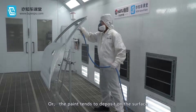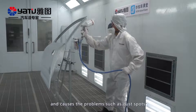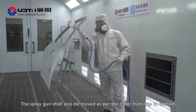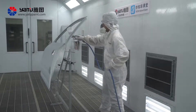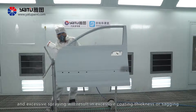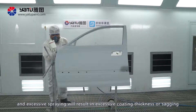The paint tends to deposit on the surface and causes problems such as dust spots. The spray gun shall also be moved as per the order from top to bottom. The edge of the panel does not need to be painted each time, as excessive spraying will result in excessive coating thickness or sagging.